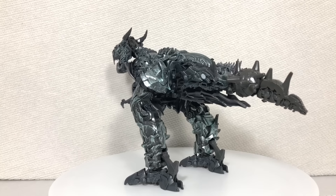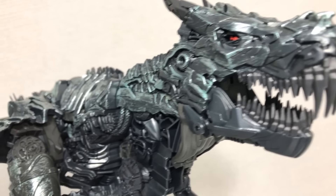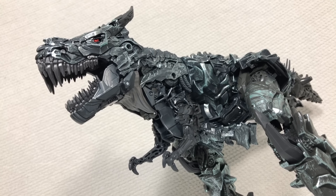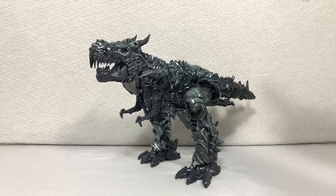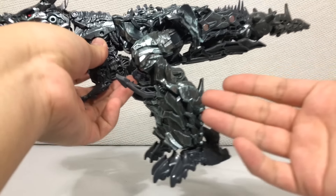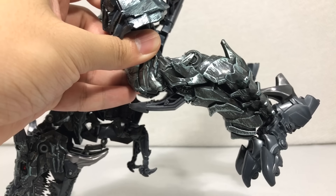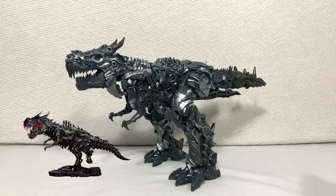The T-Rex mode is not bad but definitely not perfect, and I think that's related to the simple transformation. This guy's transformation is not completely satisfying — the first time I transformed it I felt I missed a few steps, especially at the legs. But nope, that's as far as the legs can transform, which is a shame because they look a little too long. That slight backwards bend isn't enough to convince me this isn't a giant robot calf, and it isn't even movie accurate.